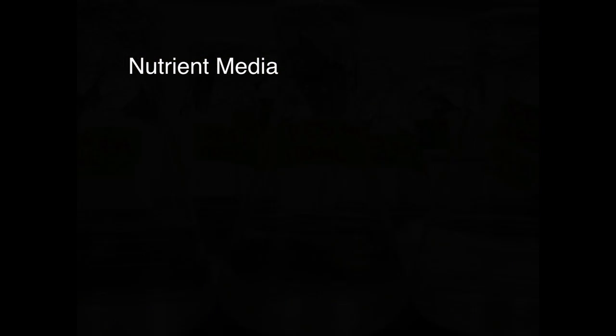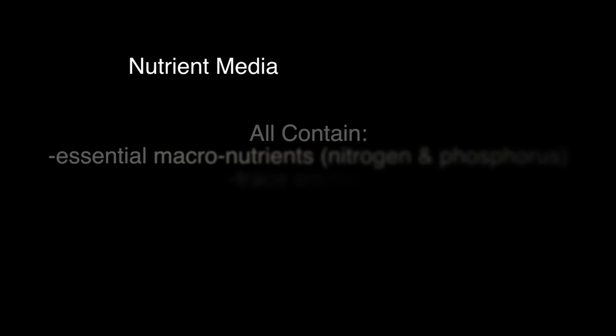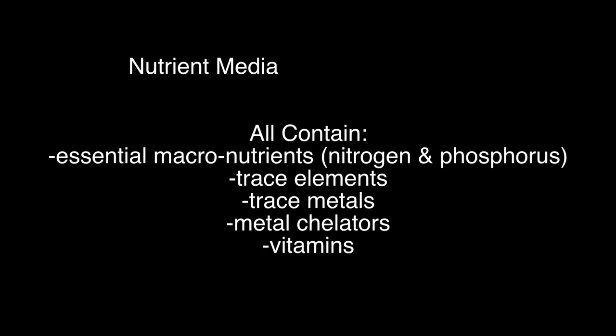This method is used for small volumes of seawater or heat-sensitive liquids, such as nutrient media or vitamin solutions. Nutrient media is a concentrated nutrient solution added to seawater for the culture of algae. There are different media preparations for different seaweeds, but all contain essential macronutrients, trace elements, trace metals, chelators, and vitamins.